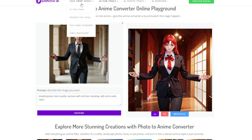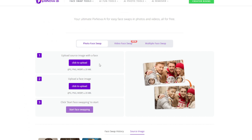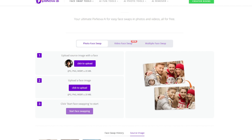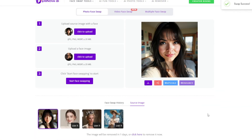So now let's finally test out the face swap. Click on face swap. Under face swap, you can go to AI face swap — as you can see, photos, GIFs, and videos. Then upload your source image with a face, then upload the face that you want. When finished, click on start face swap. As you can see, it has done a wonderful job. Remember, it is totally free.